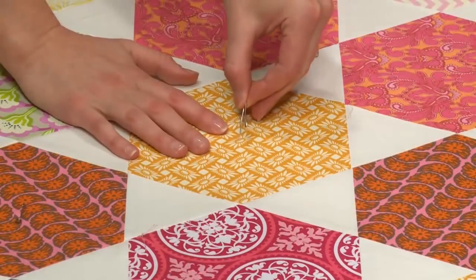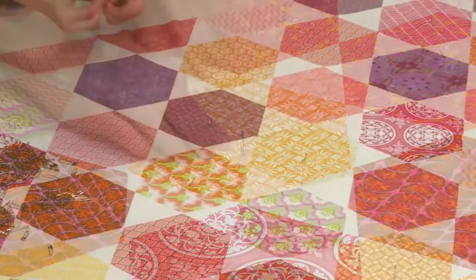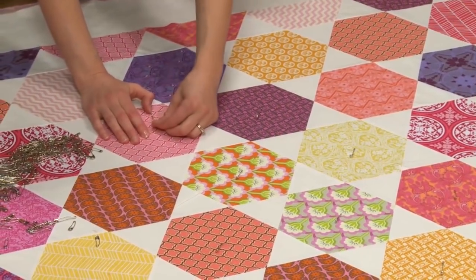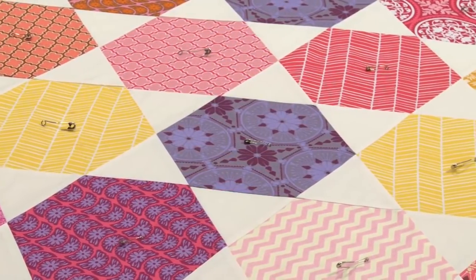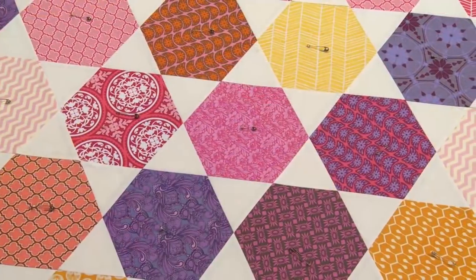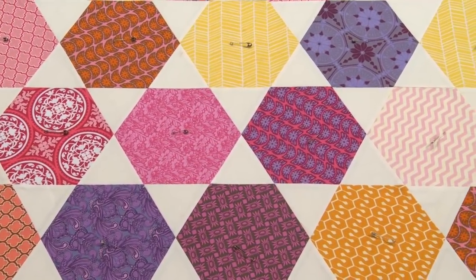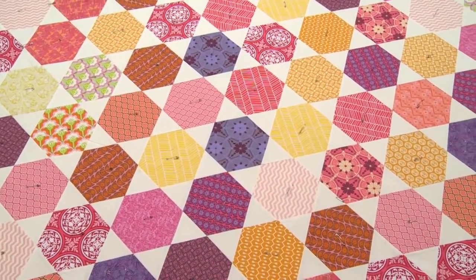We're going to add pins about a fist-width apart across the entire quilt surface — four to six inches is a good approximation. We'll pin the entire quilt top so everything is secure and stable. Then once everything is pinned and smooth, we take the tape off and we are ready to get these layers quilted together over at our sewing machine.